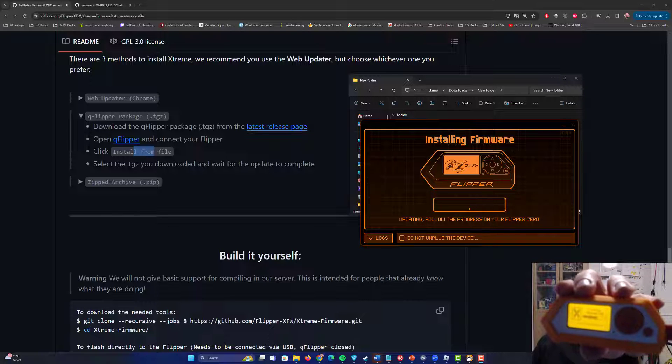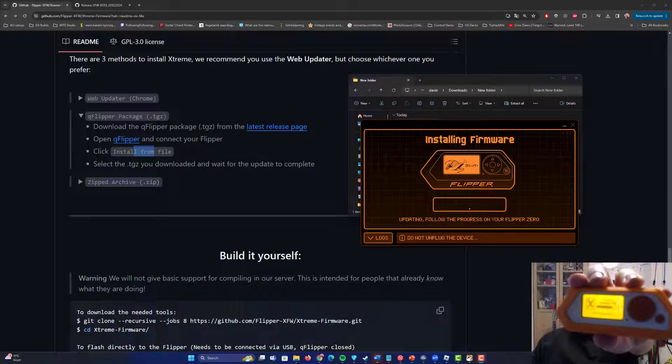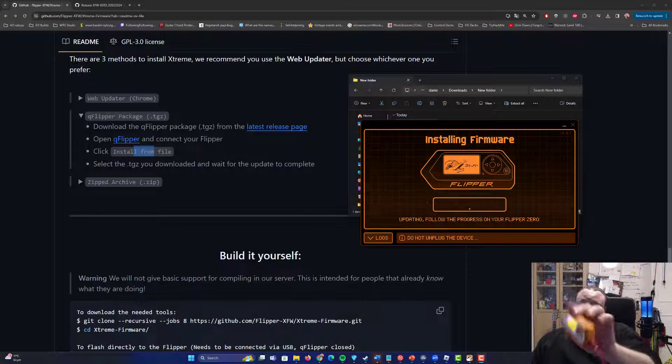Mine may be done rebooting — it's hard to say. We're just waiting for the process to proceed. It says 'Updating resources' and so on, which is another part of the process while it's installing the newest firmware on your Flipper Zero.